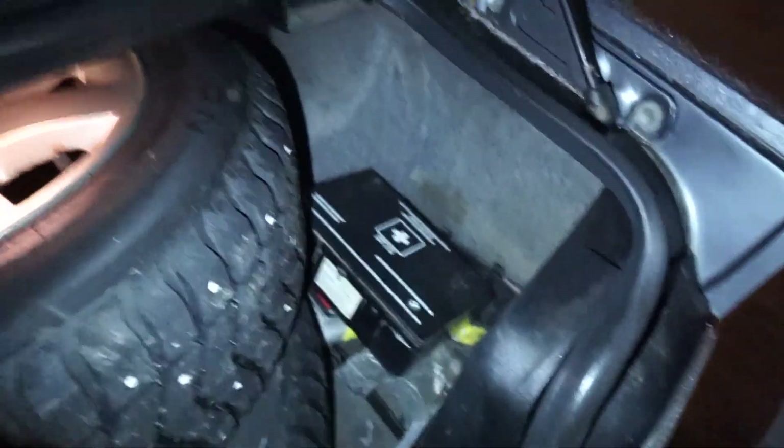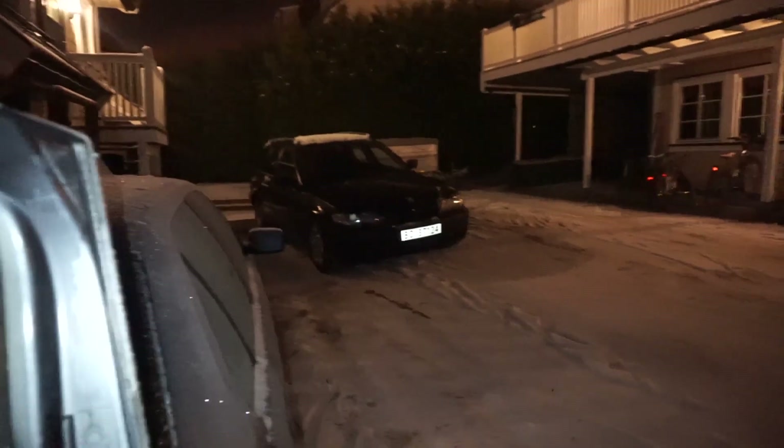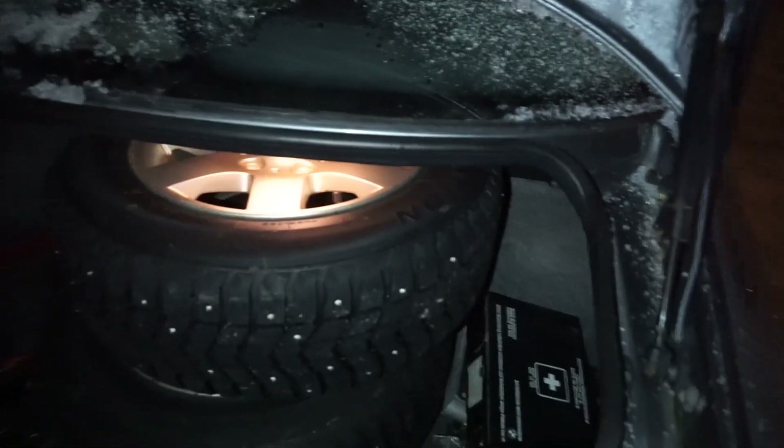I have the cables in the back of the E46. The E36 hasn't gained any power since I tried this morning. It's really cold outside. The battery is under here — I'm gonna move the tires over there so I have more space, and I will take the cables from the back of the E46.